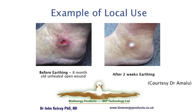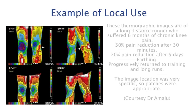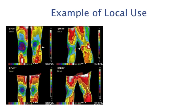The following pictures are courtesy of Dr. Amalu, who did a major research study on using thermography to illustrate changes from earthing. This picture shows a change in an unhealed open wound during a fairly short period of earthing. Dr. Amalu did approximately 30 case studies under various unhealed conditions. Inflammation was a focal issue, illustrated for this long-distance runner. She suffered six months of chronic knee pain and experienced significant benefits in pain reduction and movement after only a few days of earthing. Earthing enabled her to progressively return to training and eventually take up her hobby of semi-marathons.